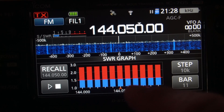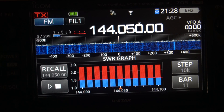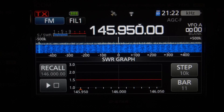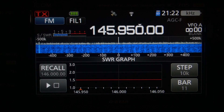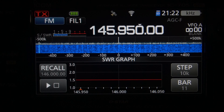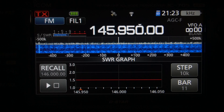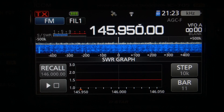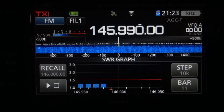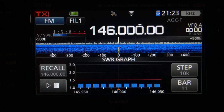I want to show you guys one other thing, though. Let's go ahead and do it with the tiger tail on. If you look right here, I'm going to scan this — I've got it set at 146, kind of the middle of the two-meter band — and it's going to scan from about 145.950 up. So, here we go.